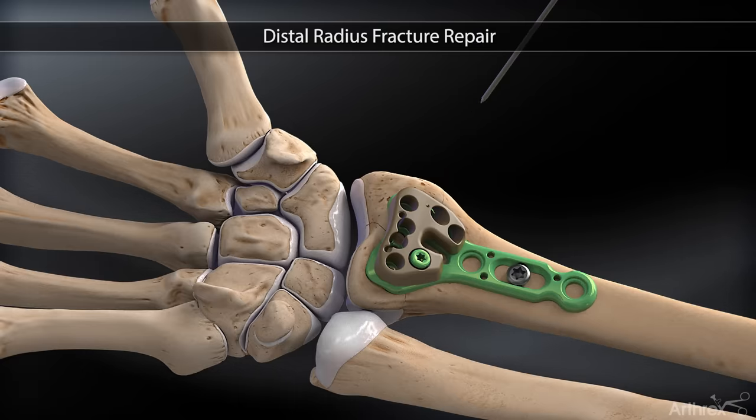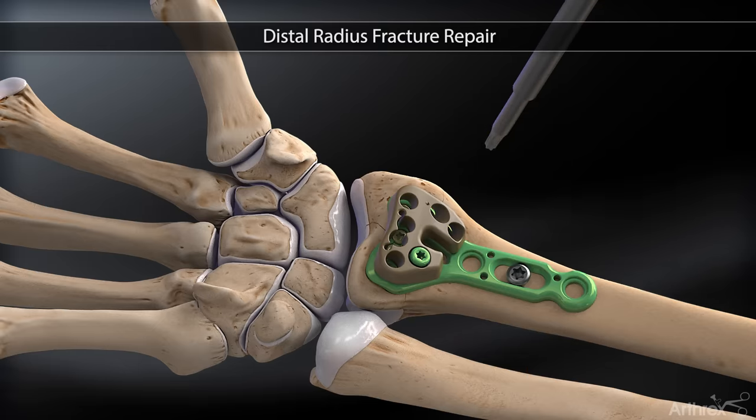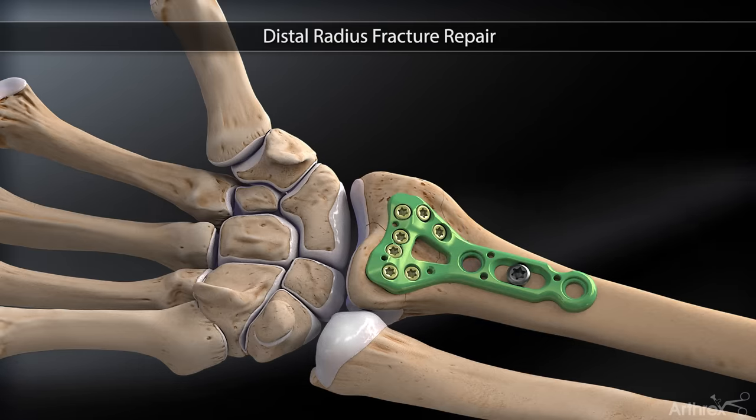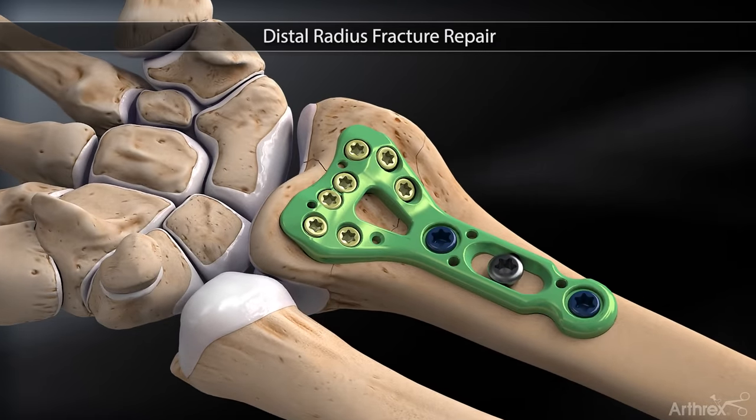These steps are repeated to fill the remaining head holes. The remaining 3.5 millimeter locking screws are placed and the final construct is evaluated under fluoroscopy for satisfactory reduction.